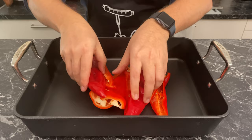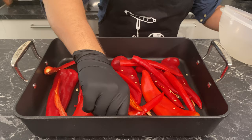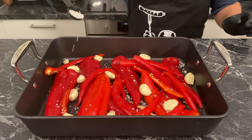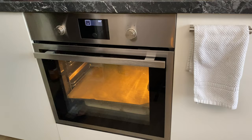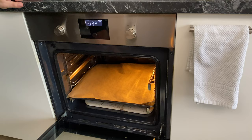Lay all the peppers and chilies on an oven tray and throw in the garlic. Add one and a half tablespoons of kosher salt and coat everything with a generous amount of olive oil. Preheat your oven to 200°C (390°F) and cook for 35 to 40 minutes.